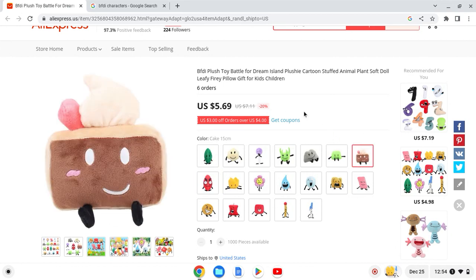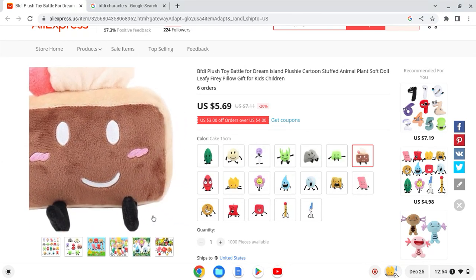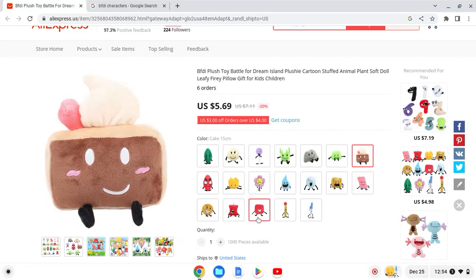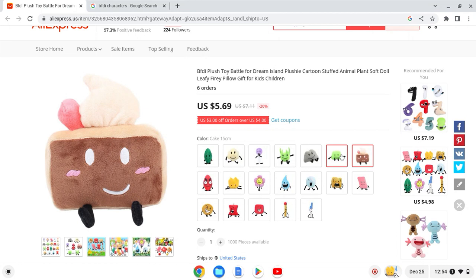Next up we have Cake. This one is pretty good — I really like it. They did really well with the shape, the frosting, and the legs. It's kind of like Blocky. I'll give this one a 10 out of 10.